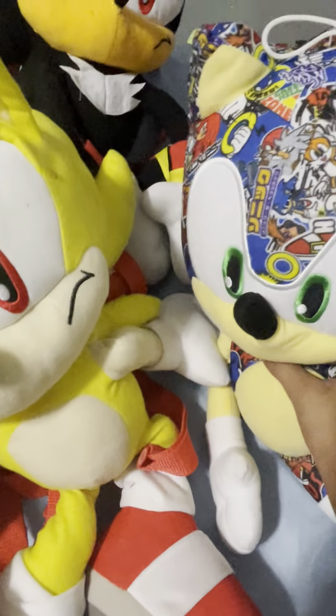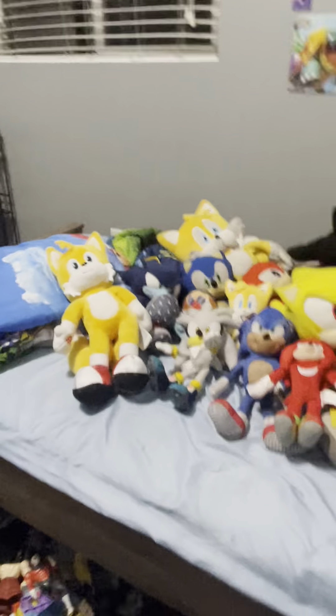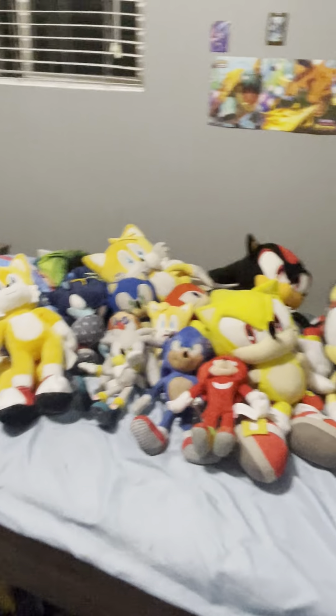That's pretty much all of my Sonic plushies. Thanks for watching, guys. Subscribe to PvZ Gaming Club RT. And thanks for watching. Peace.